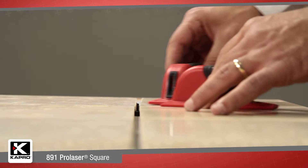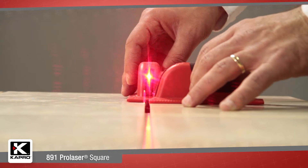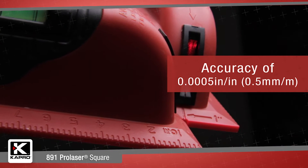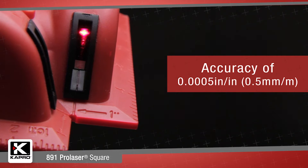The 891 is innovatively designed with the highest quality laser diodes that deliver a range of up to 100 feet or 30 meters with a laser target, and an accuracy of 0.0005 inches per inch, or 0.5 millimeters per meter.